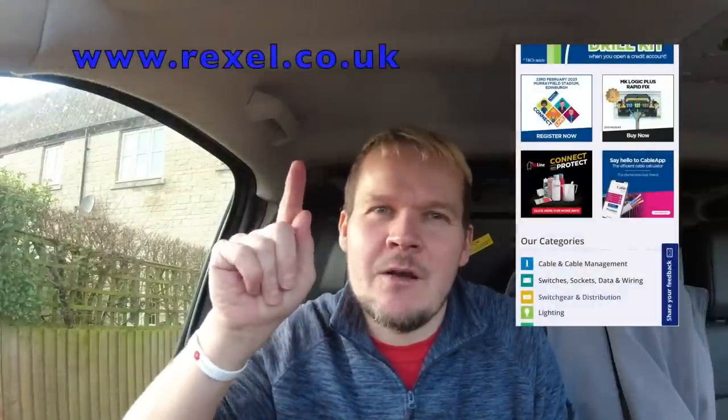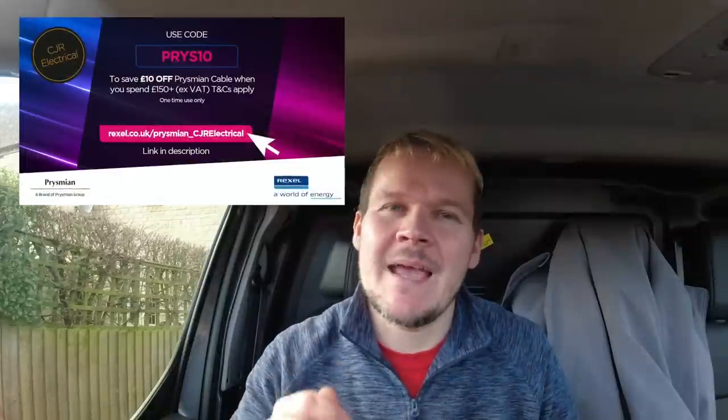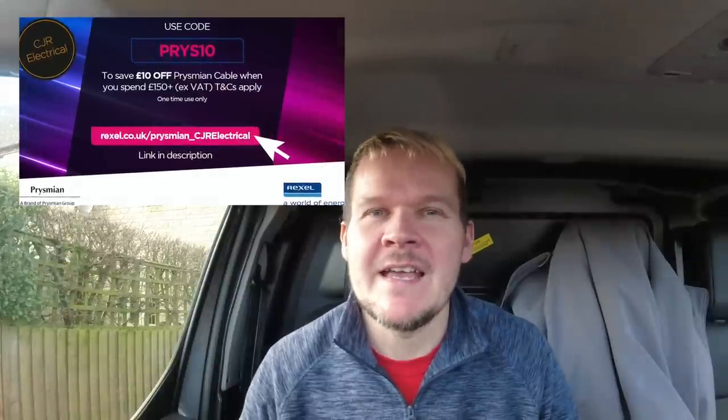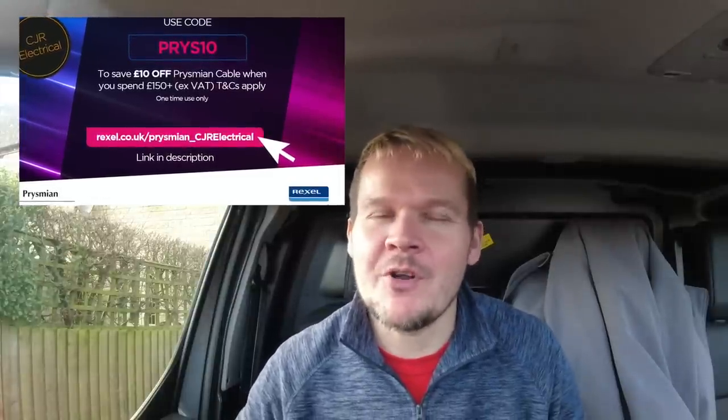The guys at Prismium have come up with a fantastic cable app. You can access this on the Rexal website, rexal.co.uk. The cable app allows you to calculate your cables and see the requirements clearly. It identifies the most optimal cable to use and types for the job, calculates energy saving for you, and you can order directly from the Rexal website. You can also get £10 off Prismium cable when you spend £150 excluding VAT — just use code PRYS10 at checkout and claim your discount.